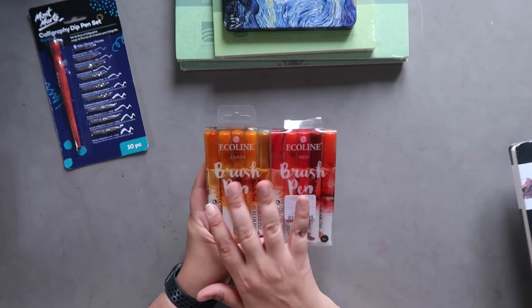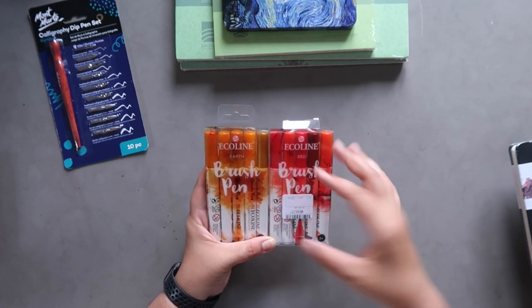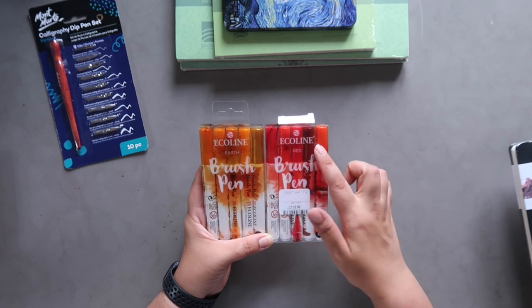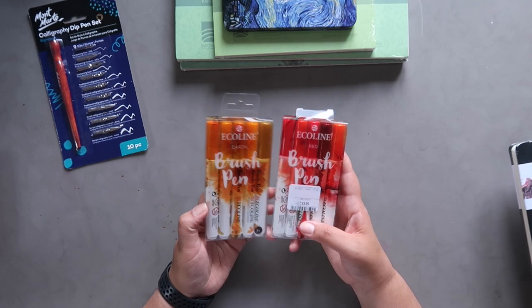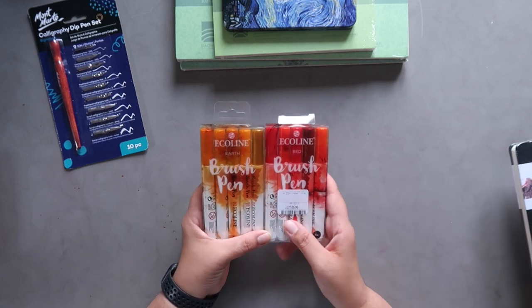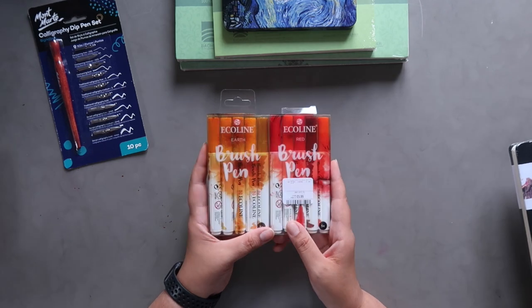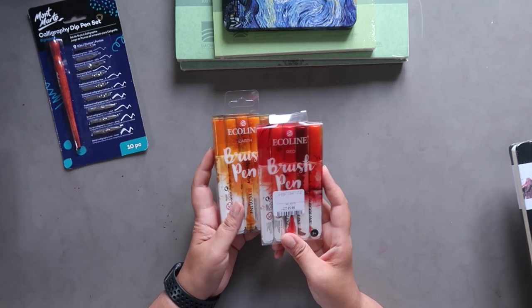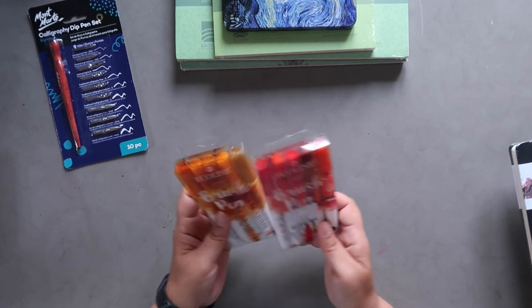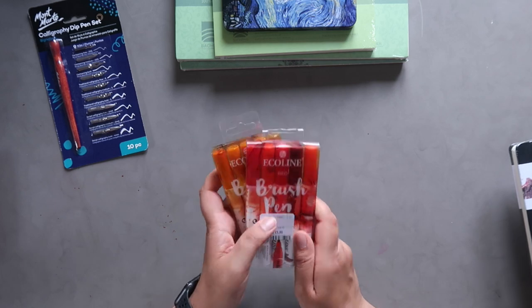They had two Ecoline brush pen sets — only these two colors left, otherwise I would have grabbed others. I got the red set for £5.99 and the earth set also for £5.99. In a separate video I'll do a swatching video with a lot of these supplies, so I'll swatch these in the part two of this video. I actually only got these yesterday so they're fairly recent.